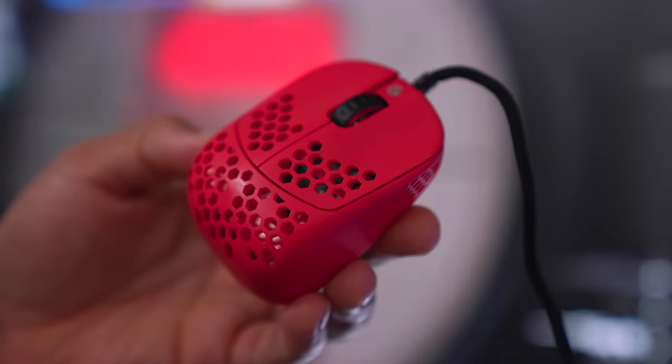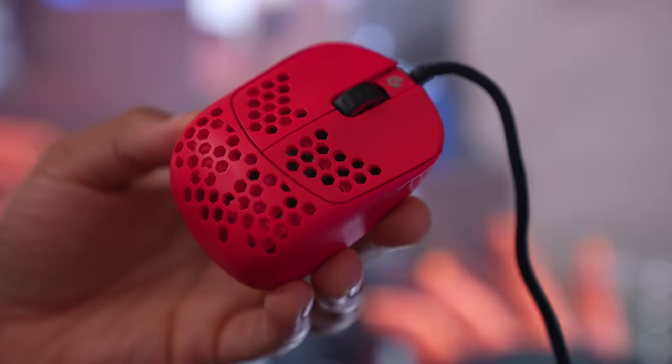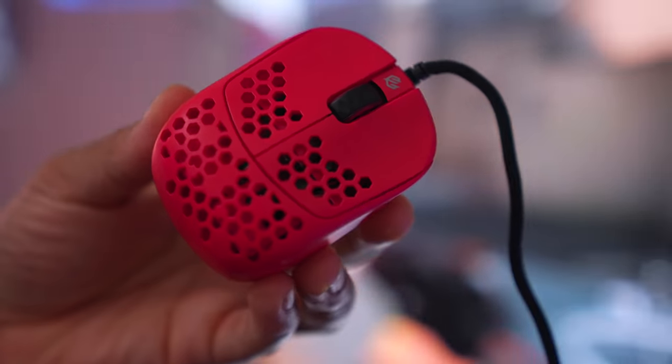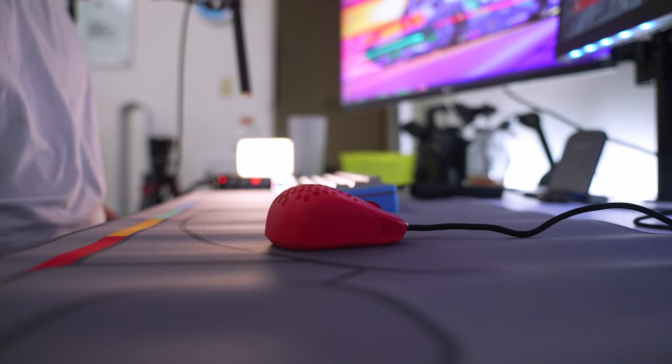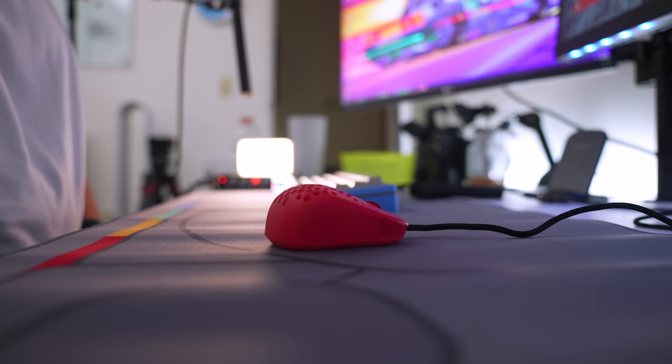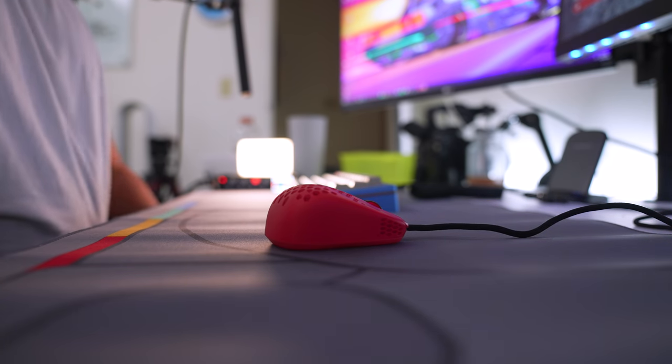It doesn't rattle at all - it's very solid, and you can click it to the side for another button as well. Then you have your main mouse buttons, which have little cover grooves on them, but I wish there was more of a groove. The shape of the mouse is very slanted - you have a high peak near the back and then go straight down.